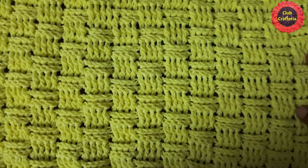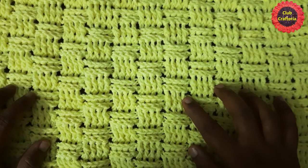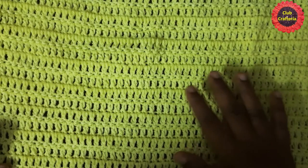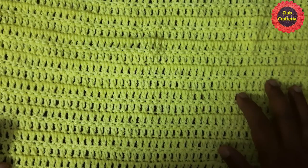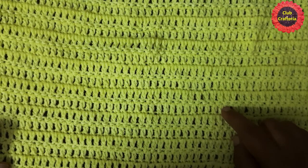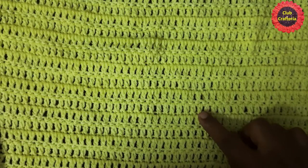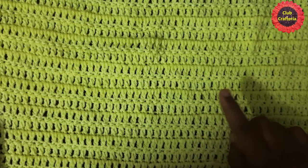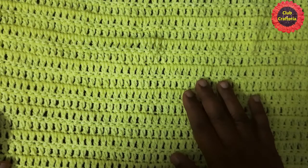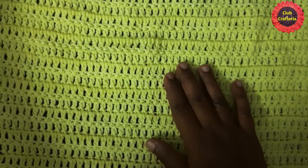We have now completed the front part of the pillow cover. Now let us see how to do the back part. The back part is simply double crochet in each stitch. Do the foundation chain to the length of your pillow cover, work into the fourth chain from the hook, then do double crochet in each stitch. Chain 1, turn, and do double crochet in each stitch until you reach the required height.